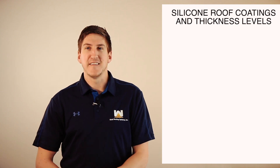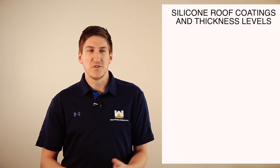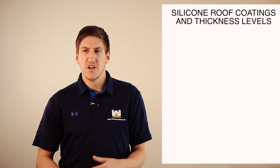This really came from an online request from a prospect. They said, what's the thickness of coating? How will I know if it's too thin or too thick? Or just tell me what's the proper thickness levels. And really, when we put this coating on roofs, it's always to manufacturer specifications.